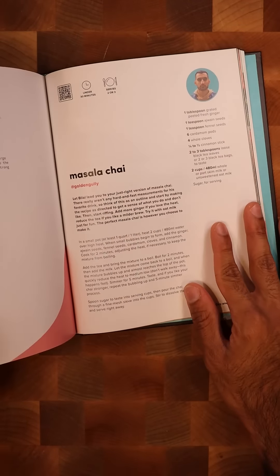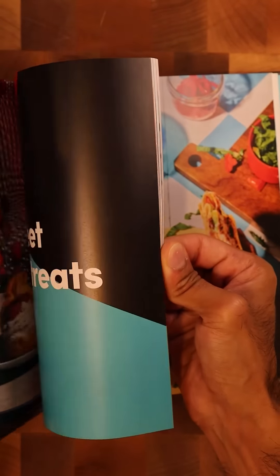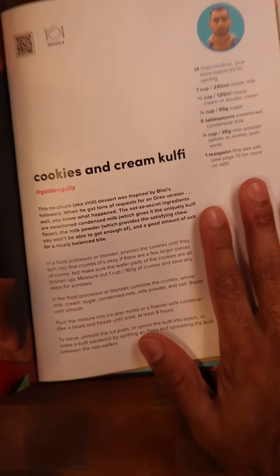And this chai is so good that we got into TikTok's first ever cookbook. So they got our masala chai recipe, and they also got some gofi, specifically cookies and cream gofi.